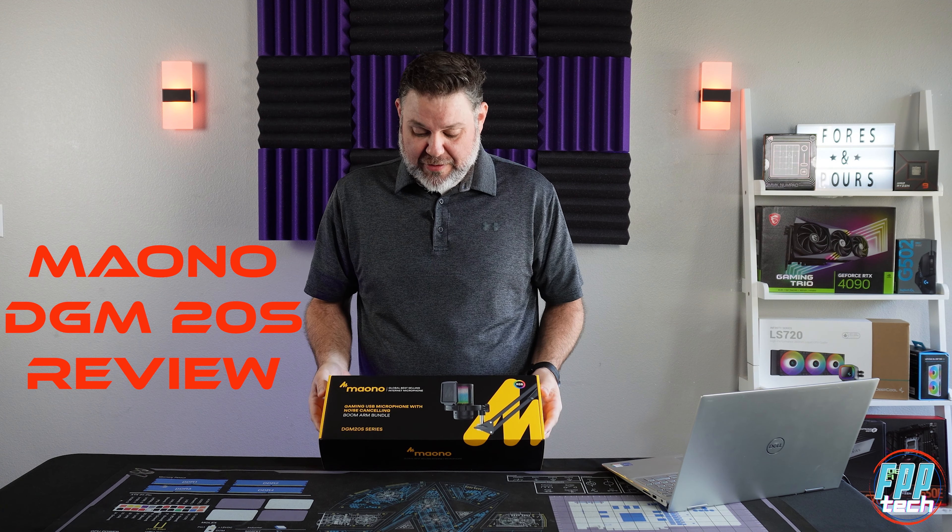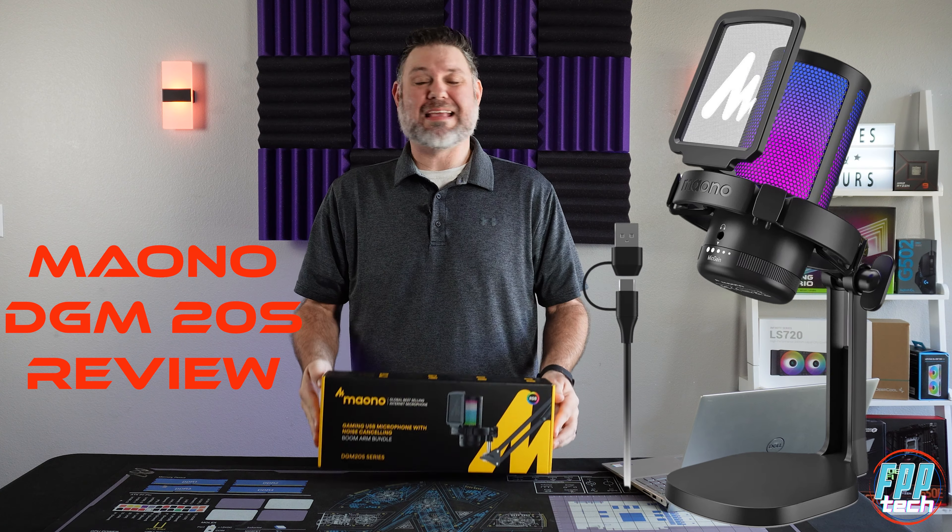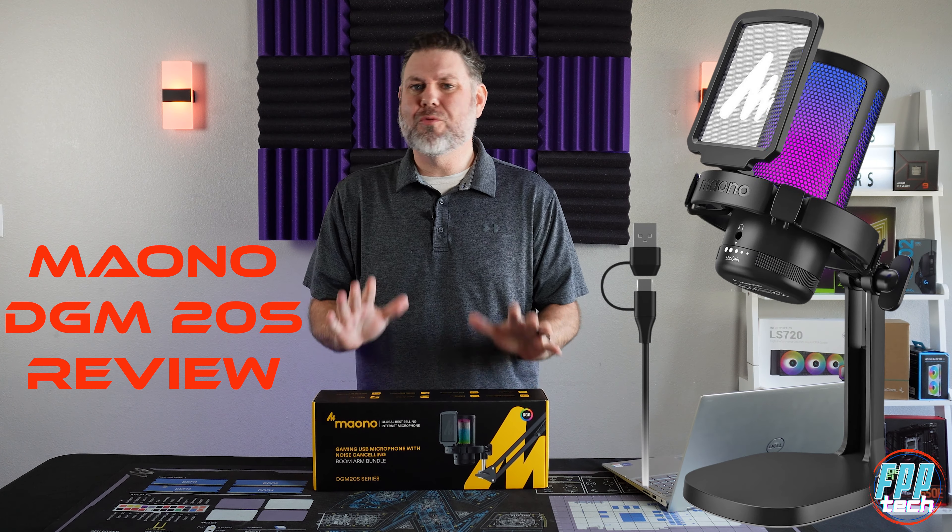We have from Mayano their new DJM 20S series gaming slash streaming boom and mic arm combo.